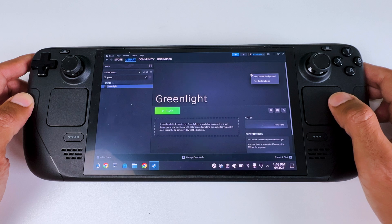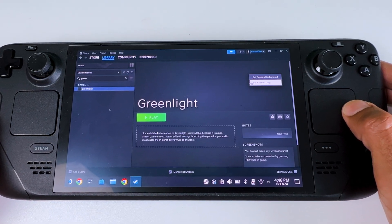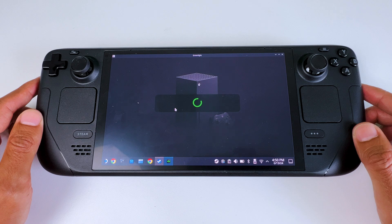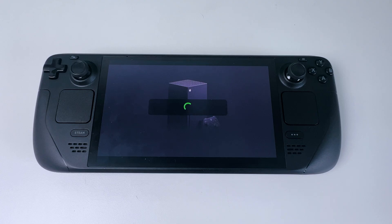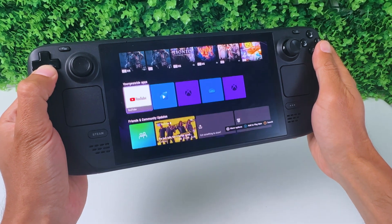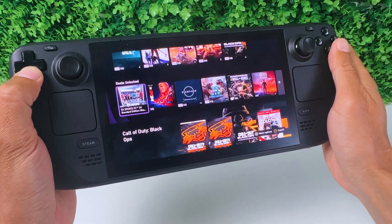Then go back and click the empty banner to set up some artwork — just download artwork from the internet. Then go ahead and open GreenLight. Once you've logged in, you should be able to see your Xbox. Select your Xbox and start the stream by pressing 'Start Stream', and you should be able to control your Xbox from Desktop Mode.